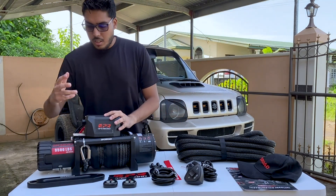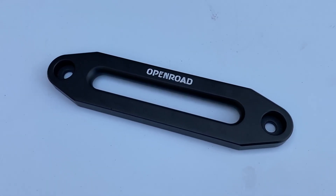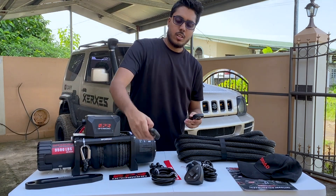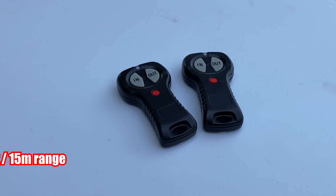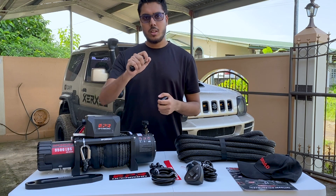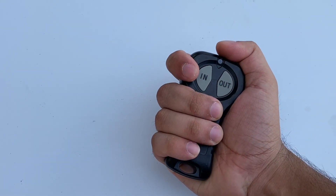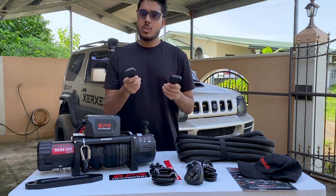It comes with an aluminum fairlead — aluminum because this is a synthetic rope winch. Also included in the box are two wireless winch remotes. This is really unique; most winches come with one, but this one comes with two. They're really small so you can hold one in your hand, free spool your winch, and still have control of everything.